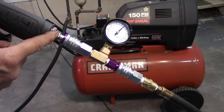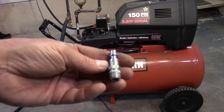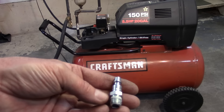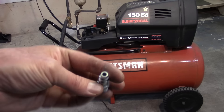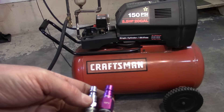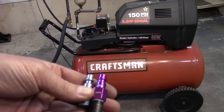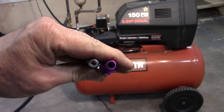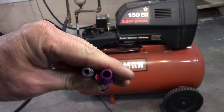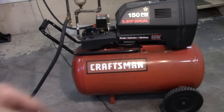Let's change this fitting out and see if that makes a difference. Here's a shot of the fitting I just pulled out of the air gun — it's a quarter-inch NPT, the standard fitting you would see everywhere. I'll be changing it out with the quarter-inch V Milton high-flow fitting. The reason they call it high-flow is because of the large opening in the center compared to the standard fitting, so this should help out a lot with the line loss.